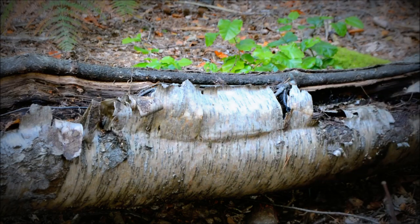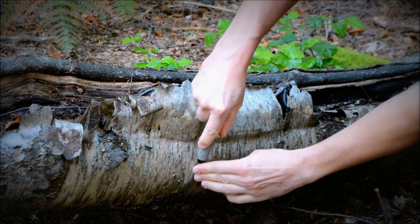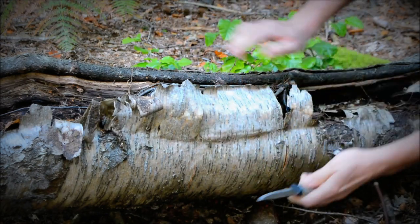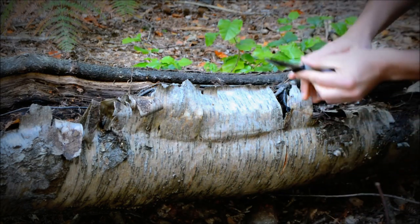All we're going to do is score this birch bark just with a basic knife so it comes off in a nice square piece for us to scrape back. We can scrape it at the bottom between two points and it will just peel off.